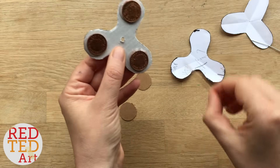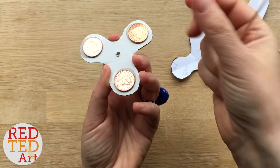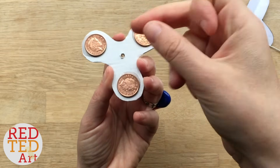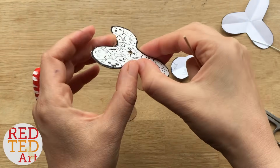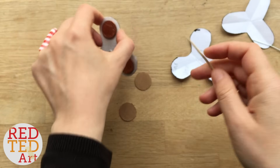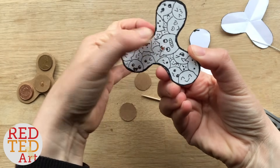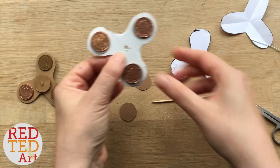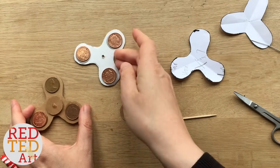Somebody suggested putting in a little straw from a pen or a small juice carton straw to reduce friction, because the cardboard itself can create friction. That's a good idea to experiment with. Also, do you see here when you look at it sideways, there's a bit sticking up? That bit sticking up could cause friction against our little discs. You can either try to flatten it back down, try to cut it off, or when you put the discs on, make sure they're far enough away that they don't rub. That's where the friction comes in and that's something that will slow your spinner down.